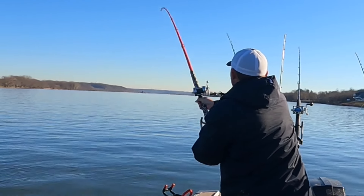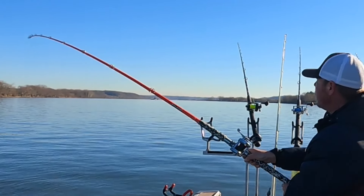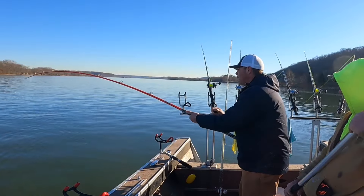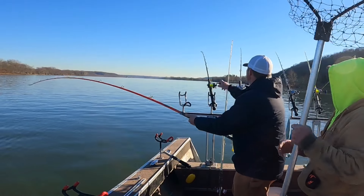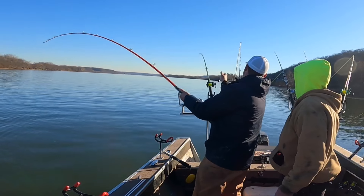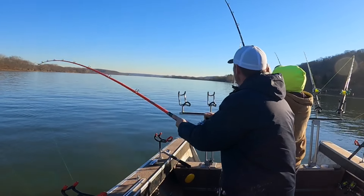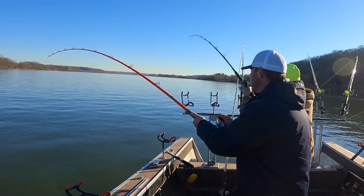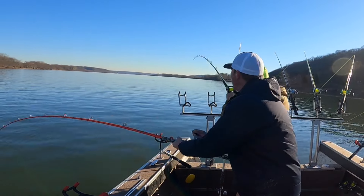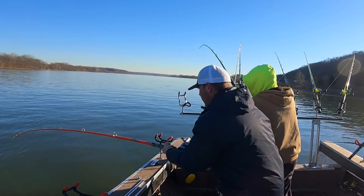He's pulling drag, buddy. Got him this time. Yep, I got his brother. I hope so. Got his brother this time. Fish on! Oh man, you need help? I'll get him. Oh no no no no, crazy — here, let me get the net.